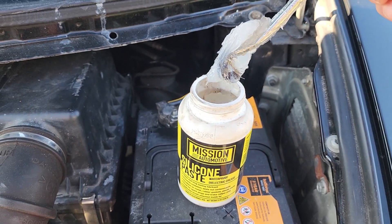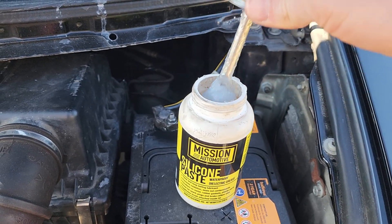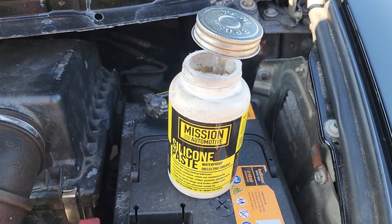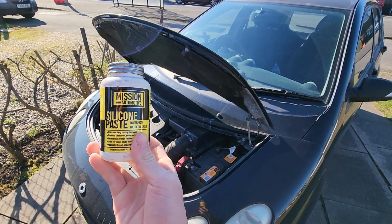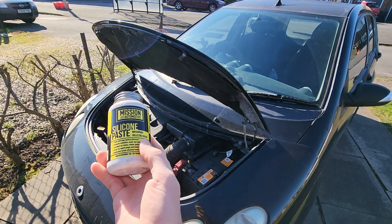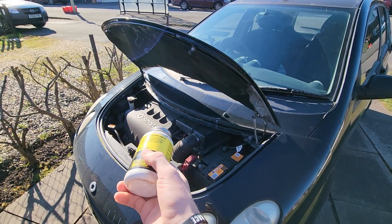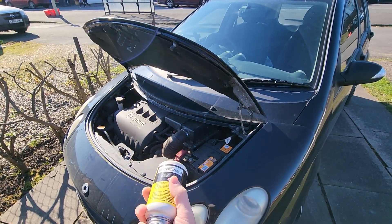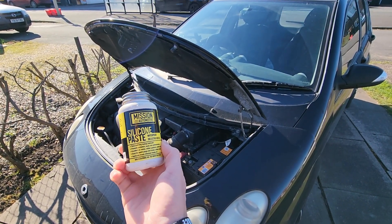To summarize: dielectric grease has its uses, but just because we have a tub doesn't mean we should coat every single connector with it. Just like we shouldn't coat every nut and bolt with anti-seize or Loctite, there's always a purpose, a reason, a requirement and a use. The usage is individual and there's no right or wrong answer. Leave a comment below if you have any questions or past experiences with using dielectric grease or silicone paste. If you ever get caught up in an internet argument, just show them this video to bust these misconceptions together.